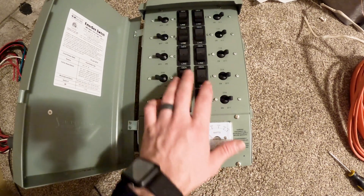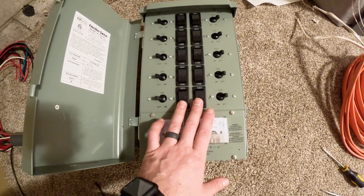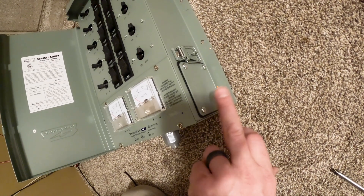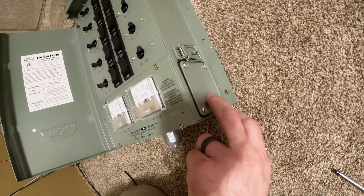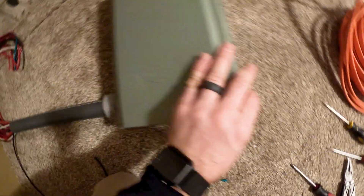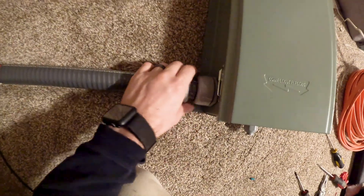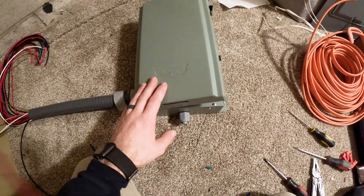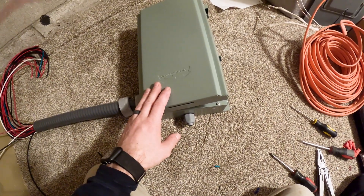As you can see, I got the bridge pieces removed so now they're back set to 120 volts, and I got the wires switched to the other side. The nice thing is it came with a waterproof cover, so if you were to mount this outside you'd be good to go. I ran the extra generator cords through the conduit, so now the next step is to get it mounted on the wall and begin the wiring process.